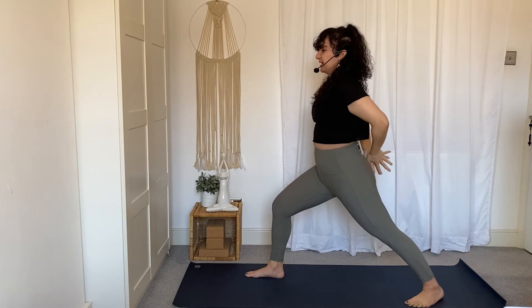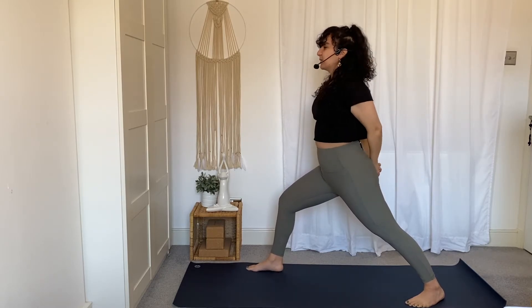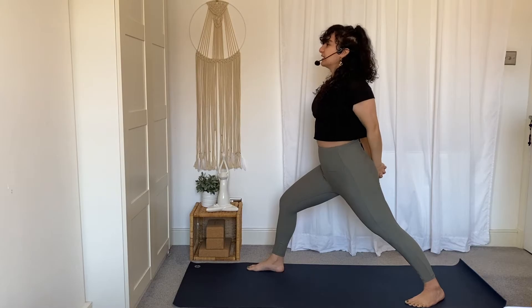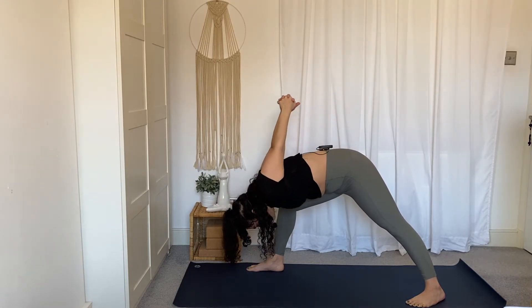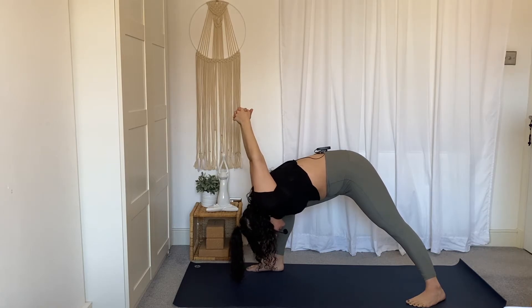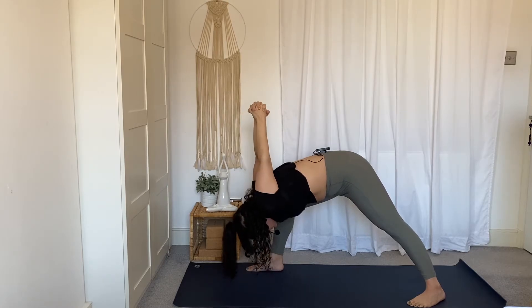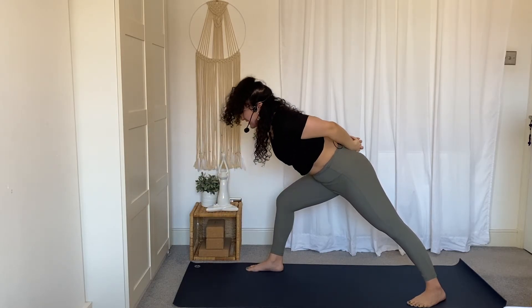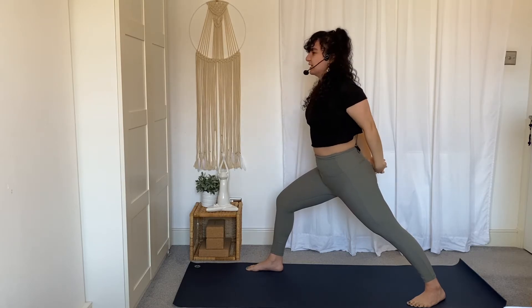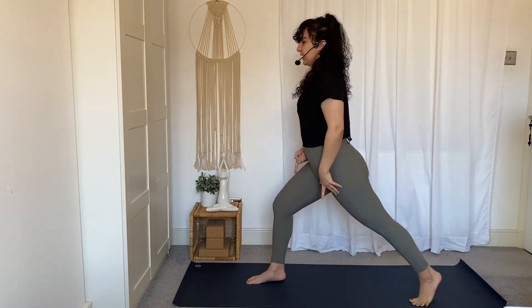Bring the hands down and interlace the fingers behind the back, drawing the shoulder blades towards one another. Heel-toe the right foot out to the right edge of your mat as we set up for humble warrior. Inhale to find a lift in the chest — no back bend. Exhale, fold forward, bringing the right shoulder to the inside of the right knee. Maybe allow the arms to come overhead. Take a peek at that back foot — notice if you're sinking into the inner arch of the back foot. Really ground through the outer back foot to keep that back leg active. Slowly lower the hands down first; once the hands make contact with the back, engage your core and make your way all the way up. Legs are doing the work here.